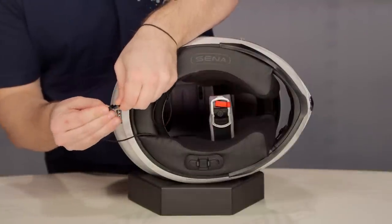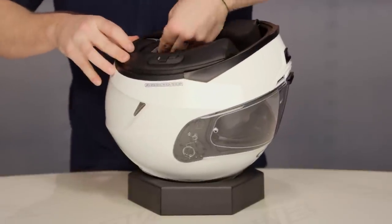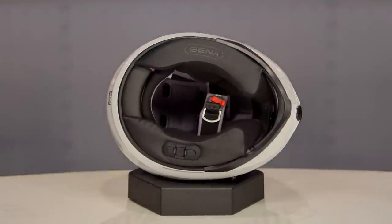The only downside we really see here is for those of you that buy a medium helmet and like to get bigger cheek pads — there's only one size of cheek pad. So if you're one of those fine tuners, you lose the ability to fine tune.